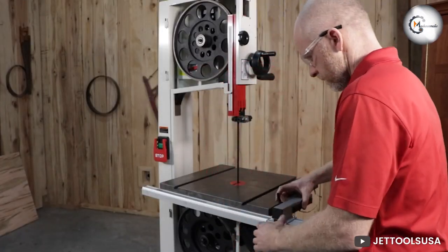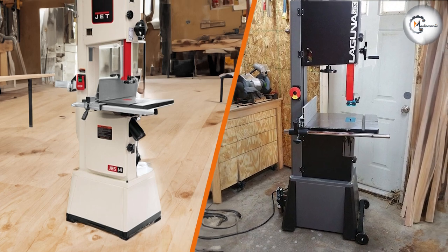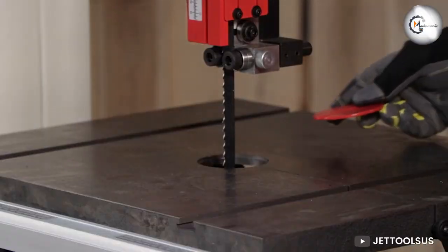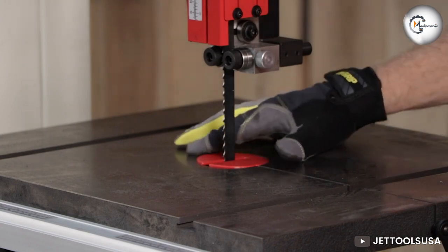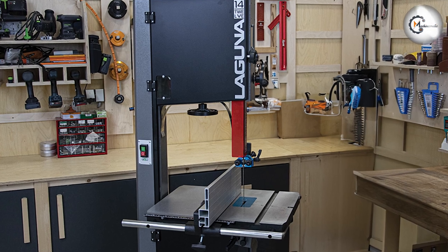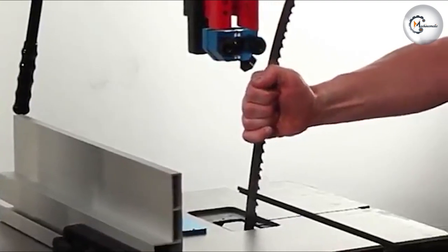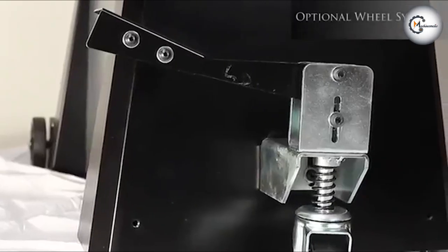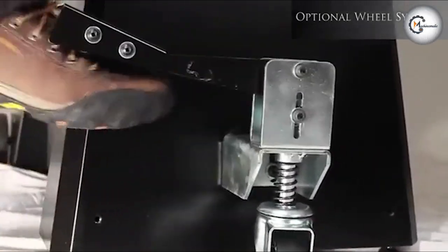After a thorough comparison, which bandsaw should you choose? Both the JET JWB S14 SFX and the Laguna 1412 offer impressive cutting capacity, power, and convenient features. If you prioritize affordability without compromising on performance, the JET JWB S14 SFX is a reliable option. However, if you are looking for top-notch build quality, innovative features like the ceramic blade guide system, and are willing to invest a bit more, the Laguna 1412 is an excellent choice that delivers outstanding value. Ultimately, the decision comes down to your specific needs and budget.